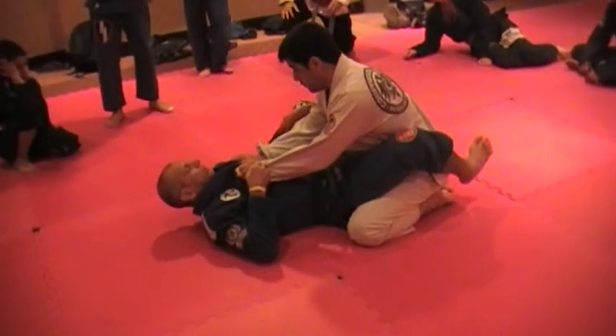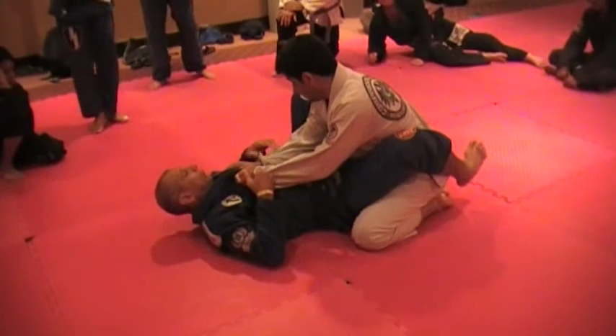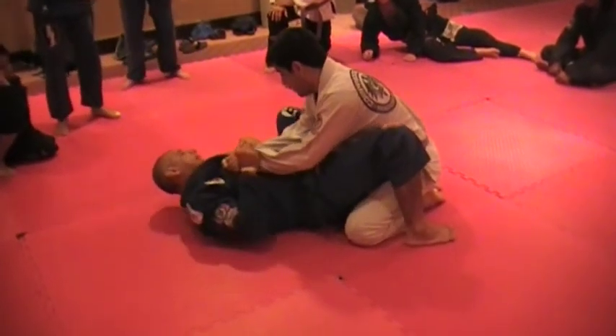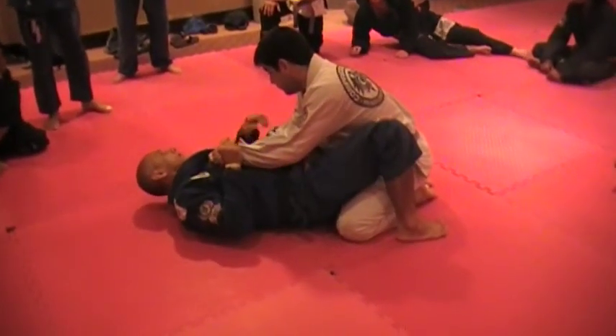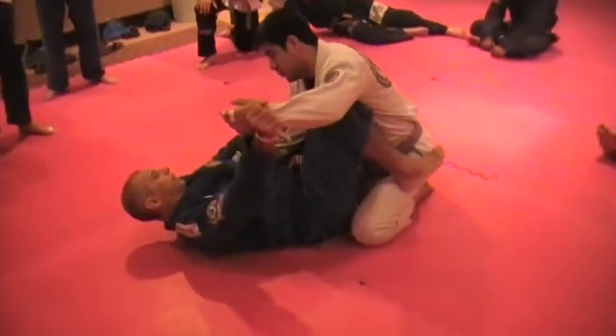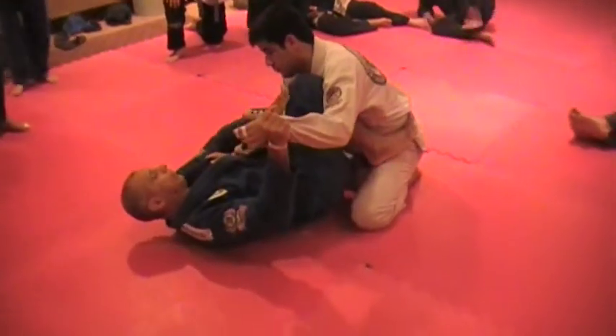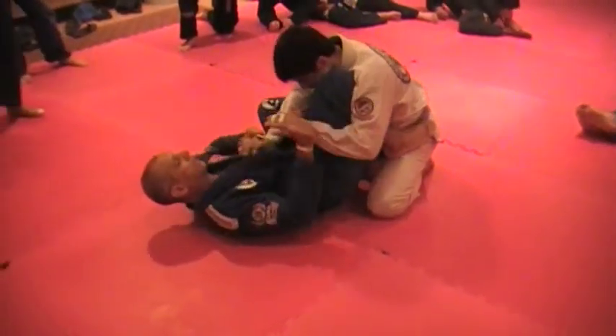Remember guys, when I talk about the hips I try to go to the hip. When I move my hips I open my leg. And then I go to position. Sometimes when I try to pass my leg under, he of course tries to block this leg.